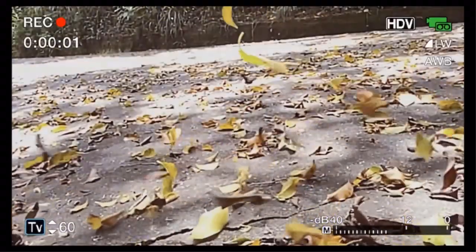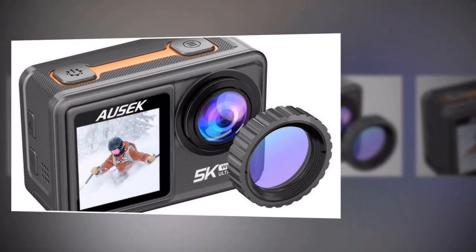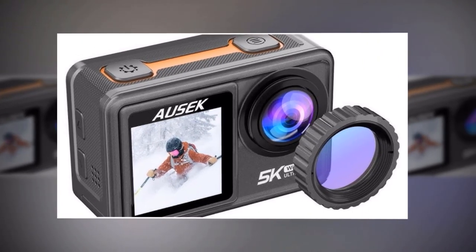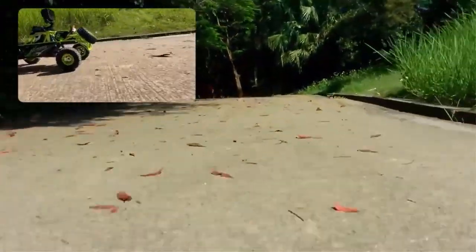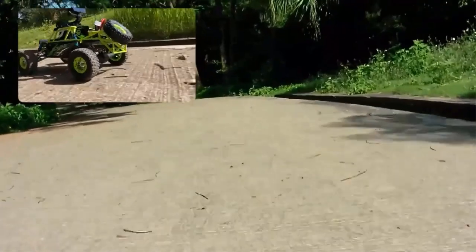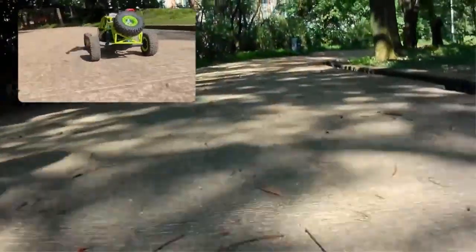Say goodbye to shaky videos. The 5K action camera comes equipped with advanced anti-shake technology. No matter how intense your adventure, your footage will stay smooth and steady, ensuring crystal-clear playback. The camera also boasts a dual-screen design — you can preview shots and navigate menus on the primary screen, while the front-facing screen enables you to capture action-packed selfies or vlog with confidence.